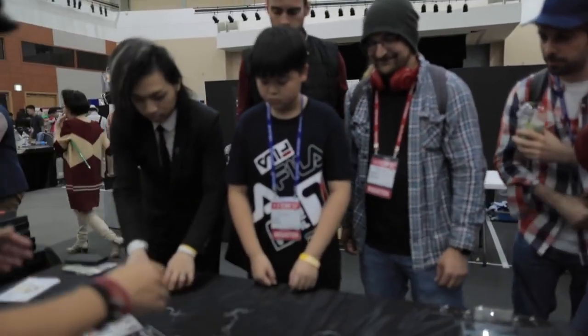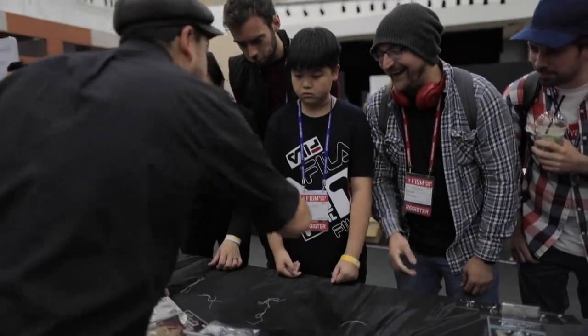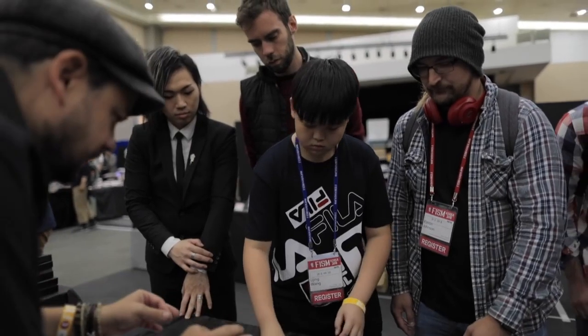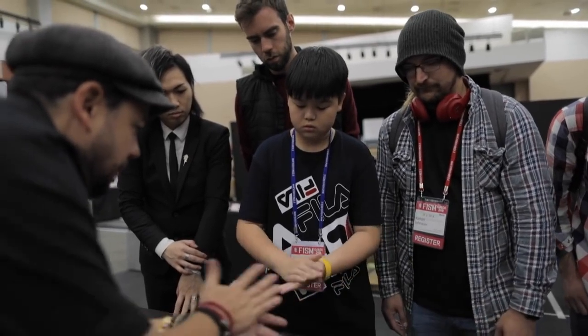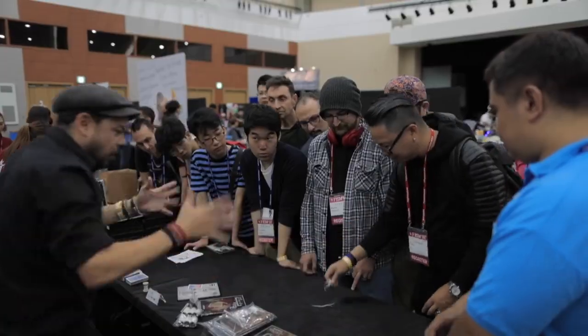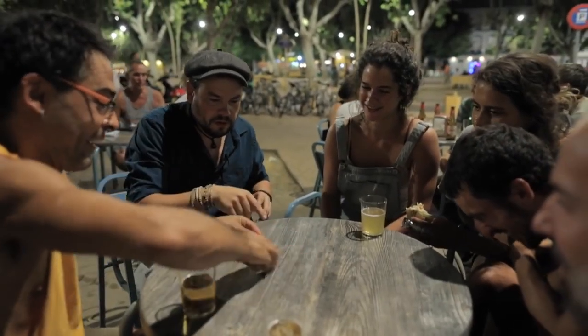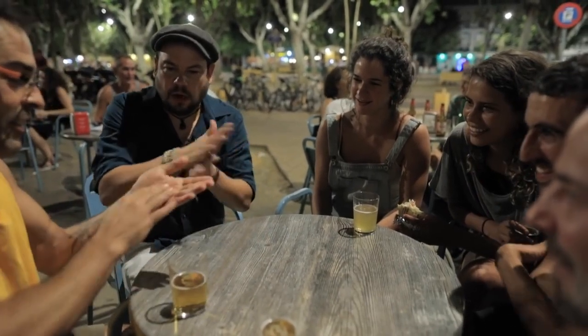Beautiful. Look at this, perfect. Great job, great job, very good, very good. You take all the pieces, you make a ball and put the ball there. Yes. Now take all of them, all of them, and make a ball. The croqueta way. I like croqueta. Croqueta in the center.